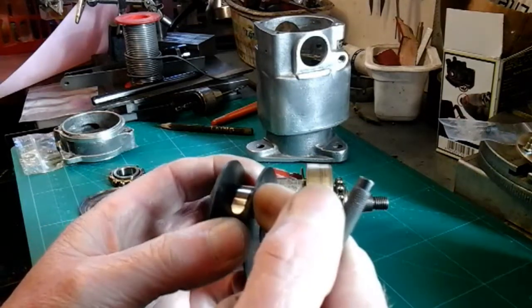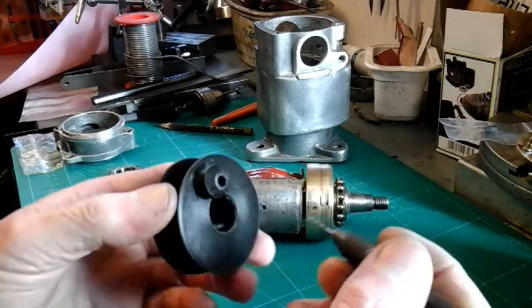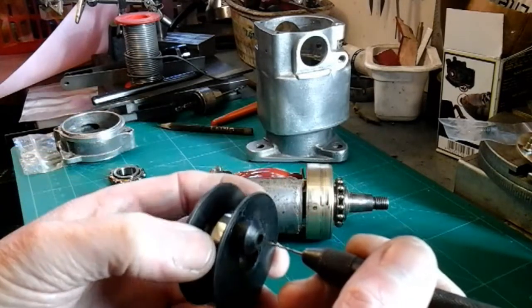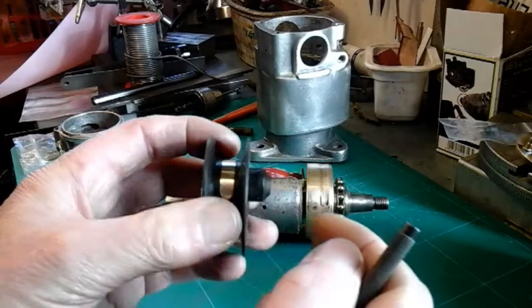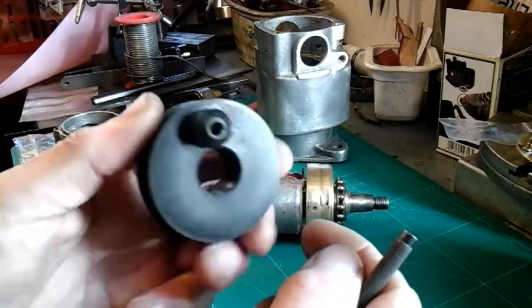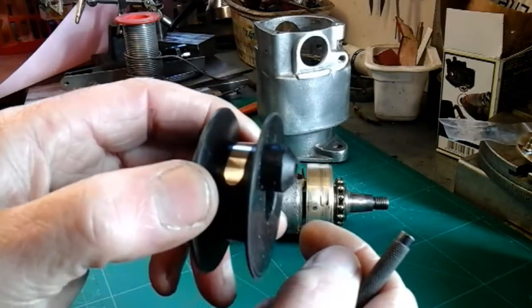Anyway, I thought I'd just tell you that just in case, because I didn't want that wire to be isolated from that. So I'll just throw that one into the melting pot for you. I'll catch you on my next video at my test rig.